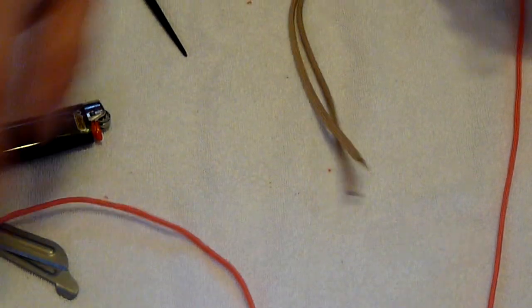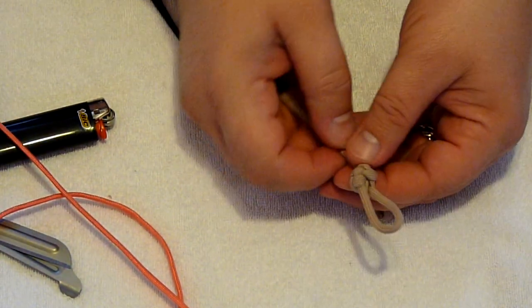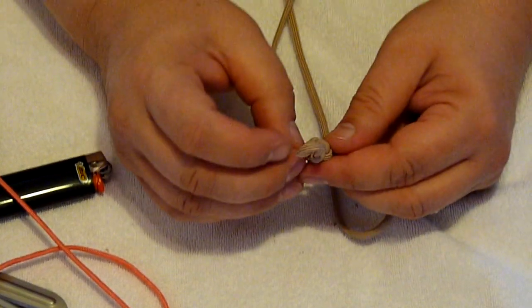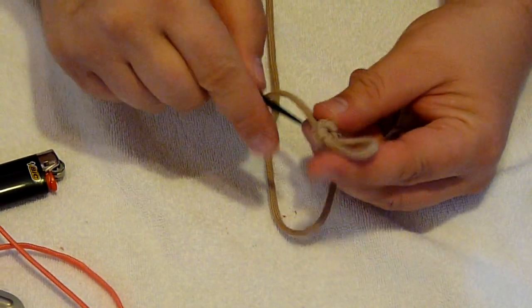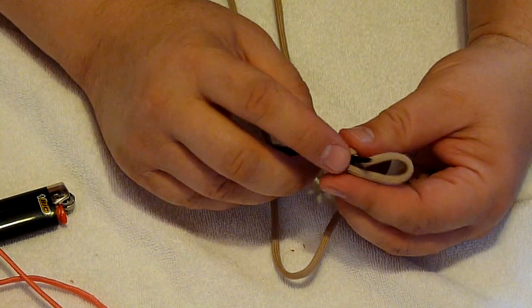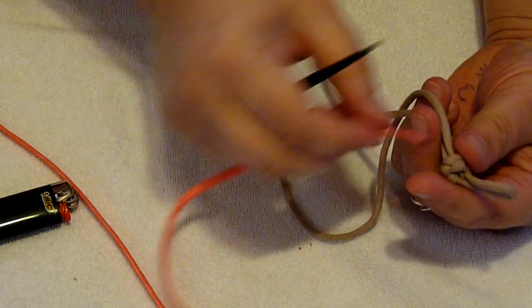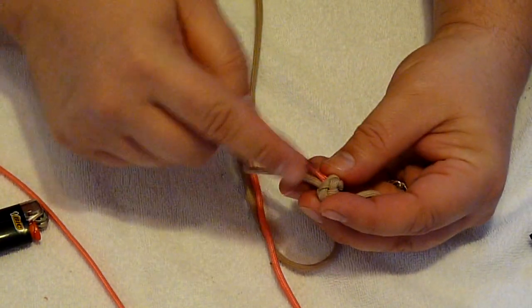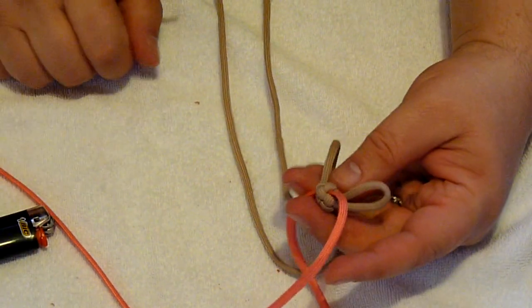Start off the same way as before — pick one of the cords coming out of the bottom and pull on it to see where it starts. Take the awl and make as big a hole as you can where this cord starts working into the knot, then as quickly as possible take that other cord and start working it in there. Use your awl to push it in and push it through — that's how you work it all the way through.